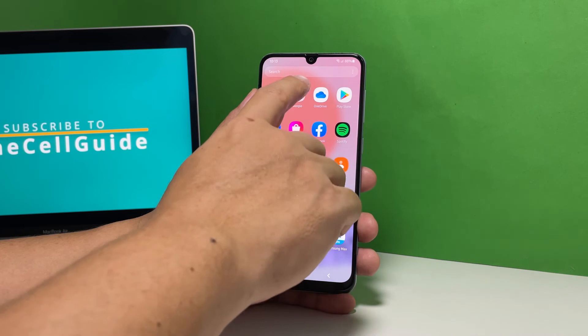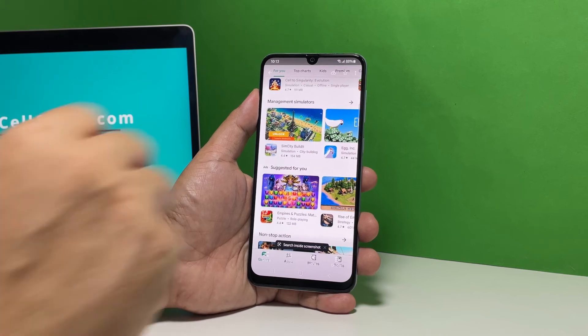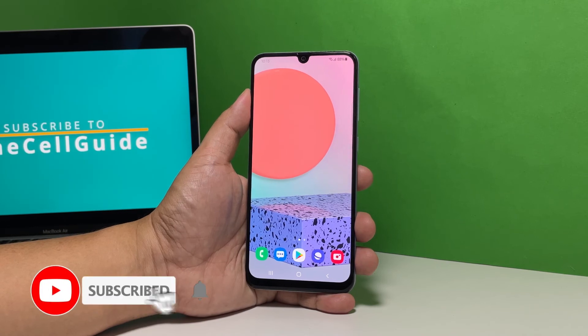There are other ways to take a screenshot on your phone but this method is the easiest and readily available out of the box. We hope that this simple tutorial can be helpful. Please support us by subscribing to our channel. Thanks for watching.